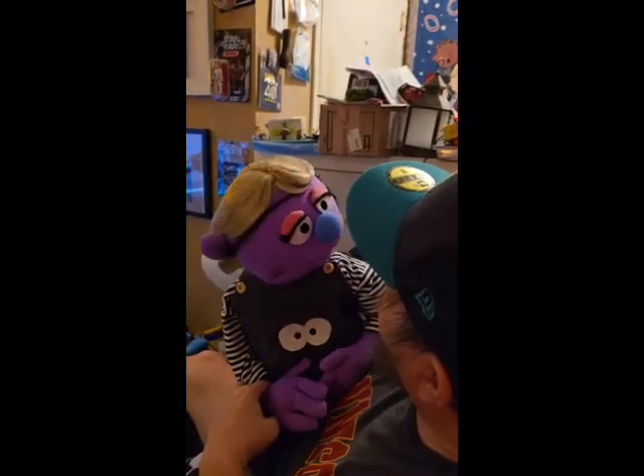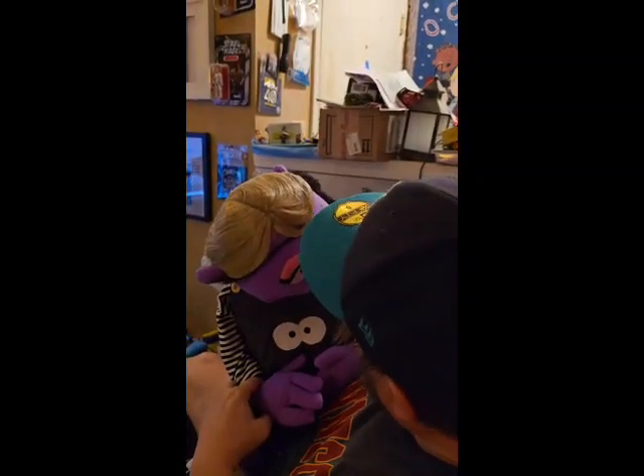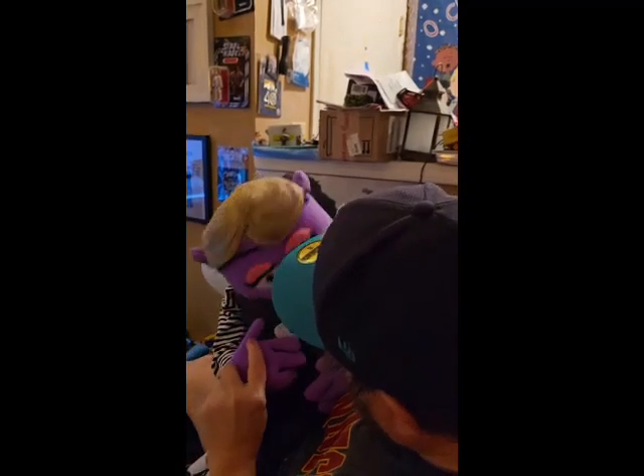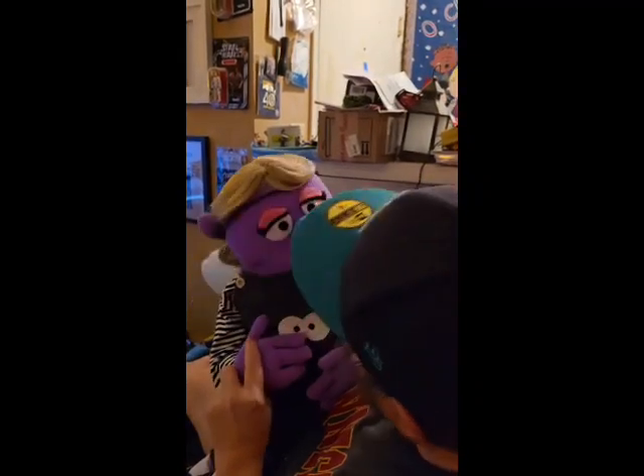It looks like she's going to be exploring a bit here. Well, I thought I was going to be exploring — on your shirt? Yeah, you do.